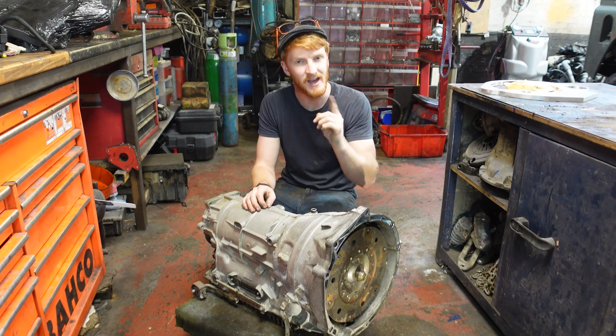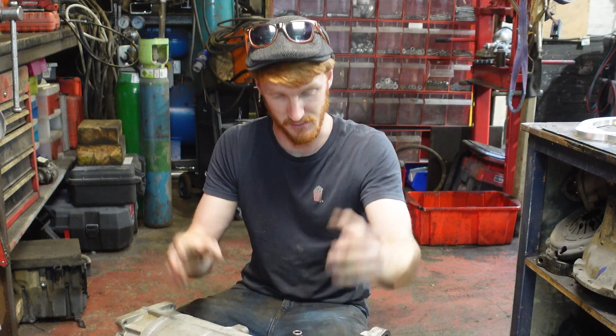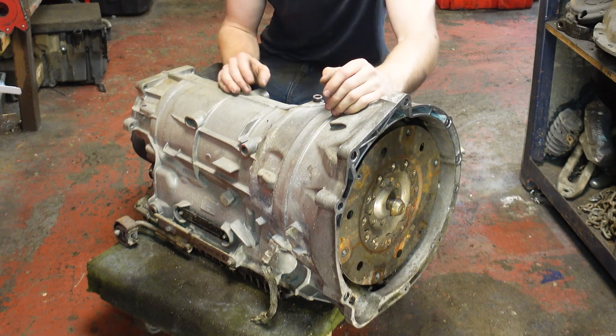But admittedly you can still tell that it's a nearly 20-year-old box. So to solve that, today we're going to be fitting this to make the first ever 8-speed Discovery 2.